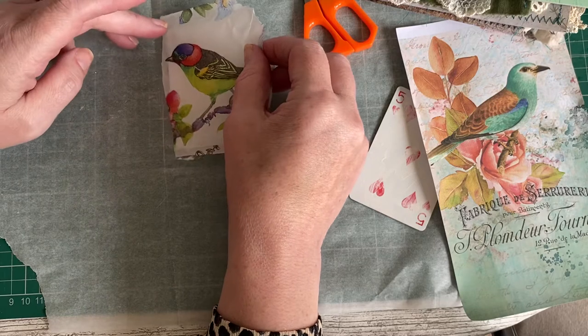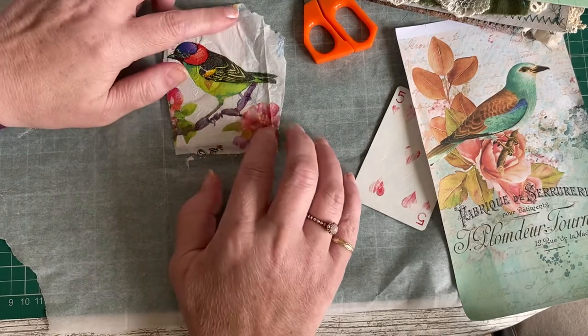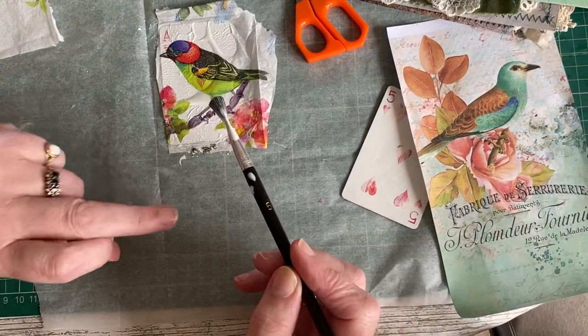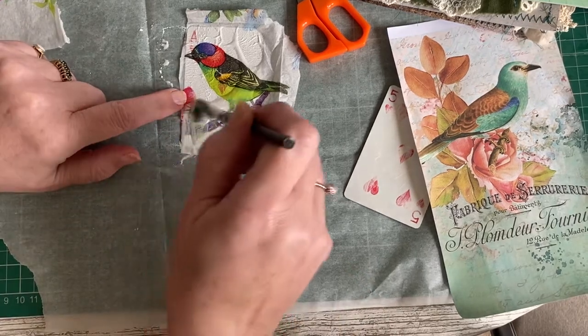Then just lay the serviette on. You don't get too many goes at this because once it's wet the serviette is really unstable. You can be really careful and pull it taut to get it neat with no wrinkles, but I quite like the wrinkles — I think they add to the aged look.